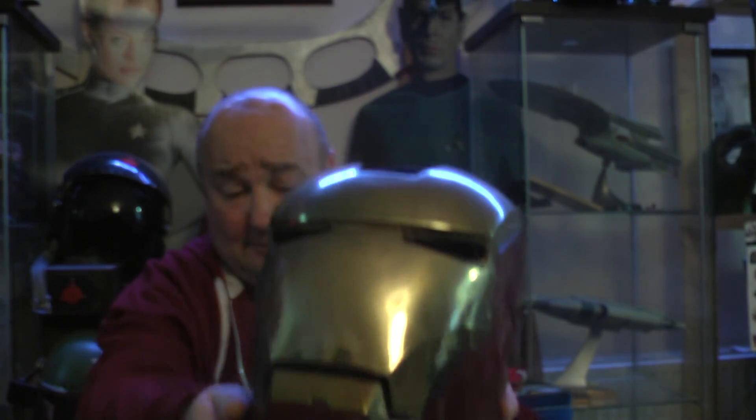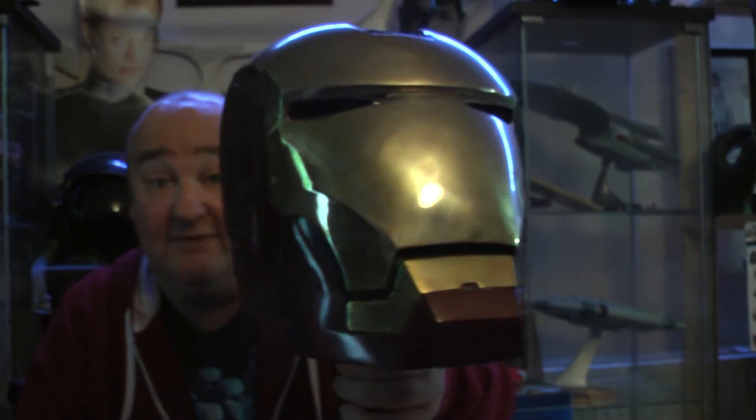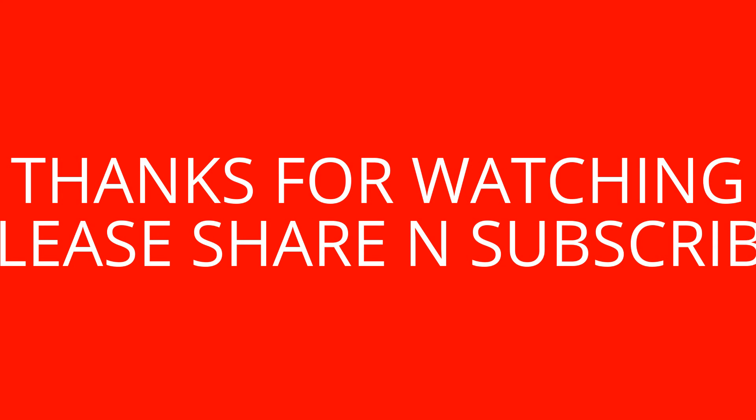I'll put it back on its stand. It's really hurt my head. I can barely lift it up with one arm, it's that heavy. Right guys, that's it — that's my review of the Iron Man helmet. I'll see you on the next video. Please share and subscribe, guys. It's great to hear from you. Speak soon.